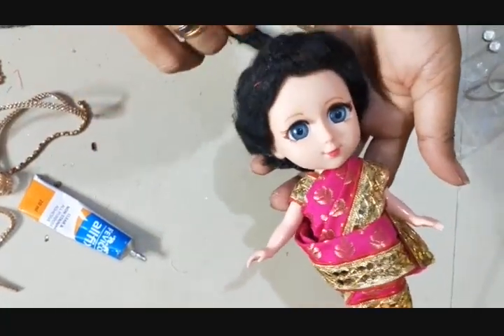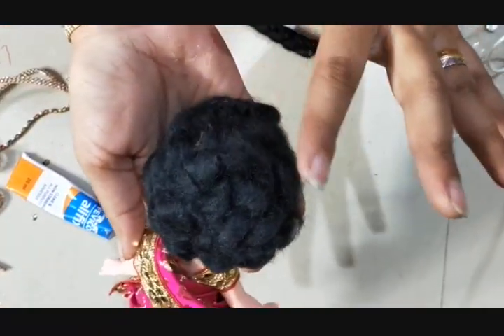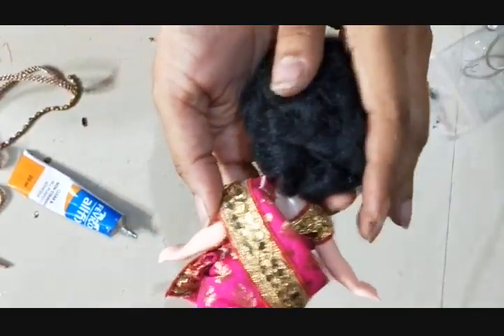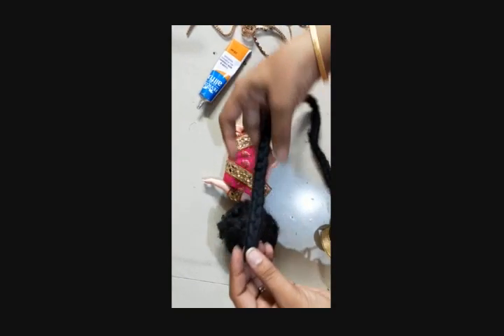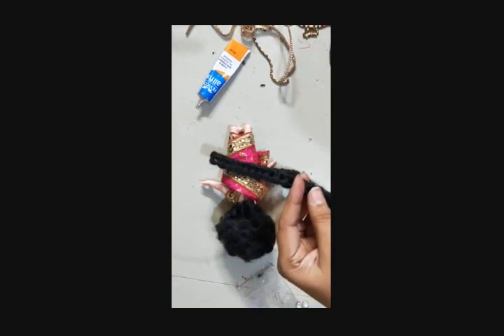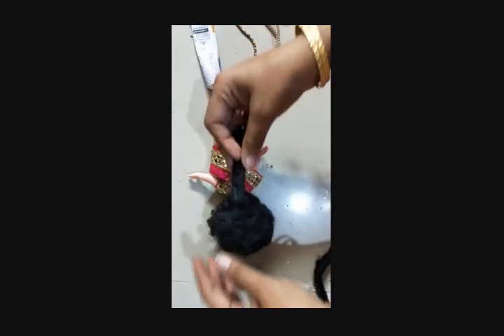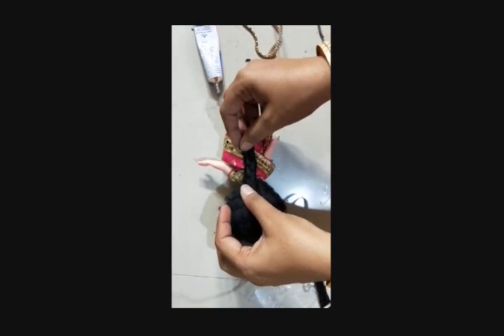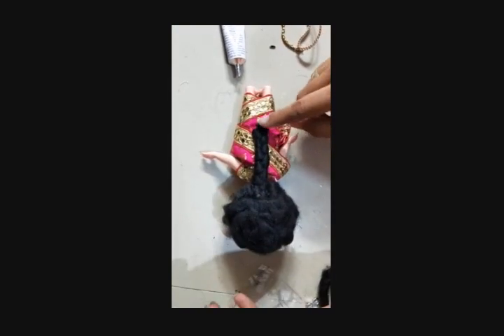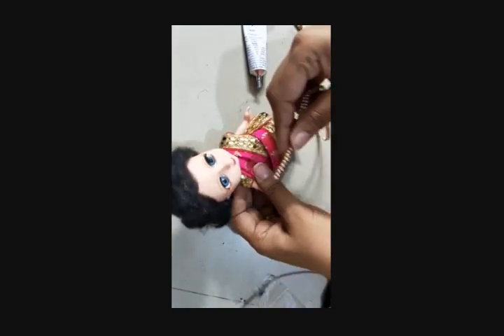The hair is fixed neatly. If you start applying glue gently and start fixing it, it is very easy. For the plait, I am going to use this same hair. Take an approximate measurement. I have applied glue and kept it like this. You can put a kunjalam or any decoration items on it. Let it get fixed.